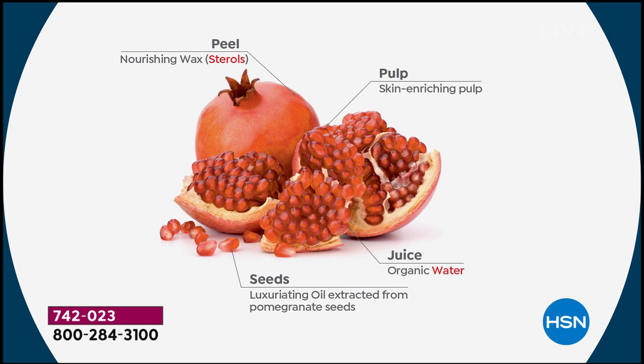With the entire pomegranate, this is the third rendition of the cream itself. We started with just the organic water, because organic water from pomegranate was known to optimize aquaporins and natural channels of moisture in our skin. We want to reawaken those because they dry up over time.